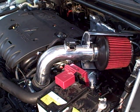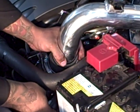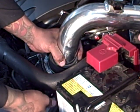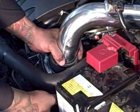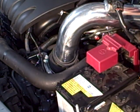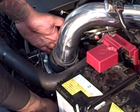Once those are tight, you can tighten up the hose clamps on the throttle body. Then find the old plug and it clips right into the mass sensor. Once that's done, double check everything — make sure your two bolts are tight, your heat shield bolts are tight, and your hose clamps are tight. Once everything is tightened, that's pretty much it. Good work.